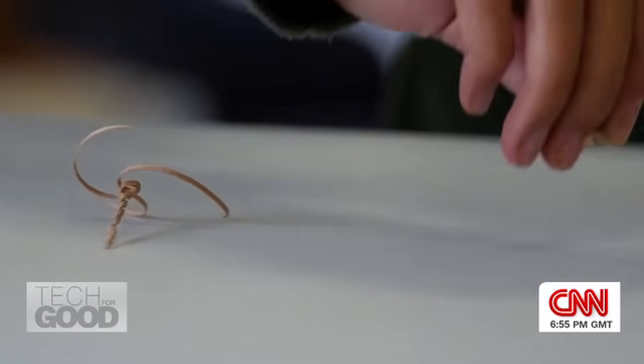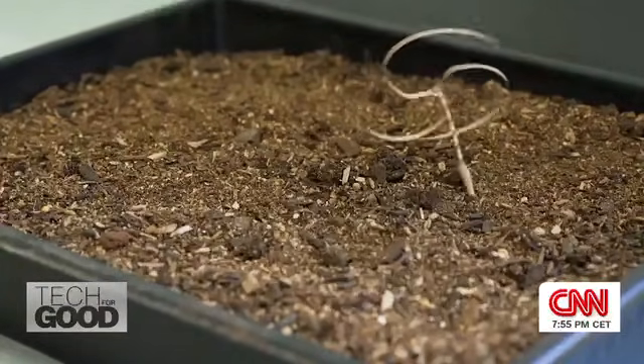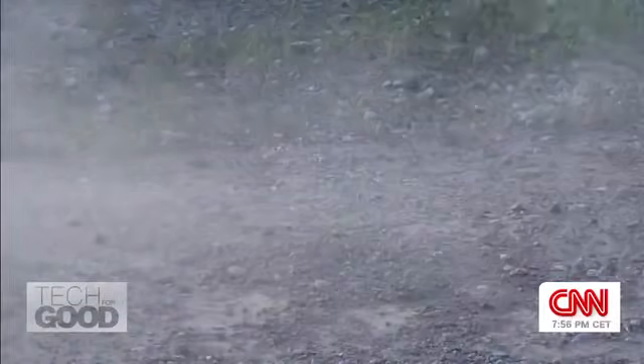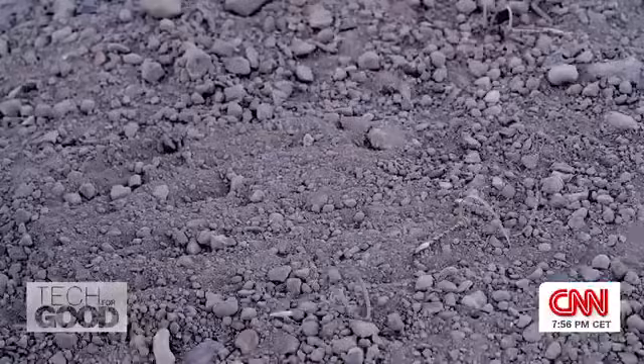We can think about leveraging AI-enabled design to optimize different seed geometries, tailored to specific terrain conditions. And also thinking about deploying those seeds — we need drones, and suddenly we are going into the drone technology field.